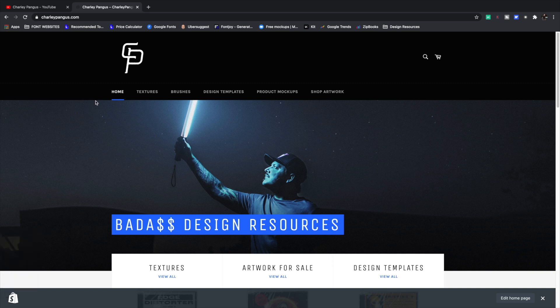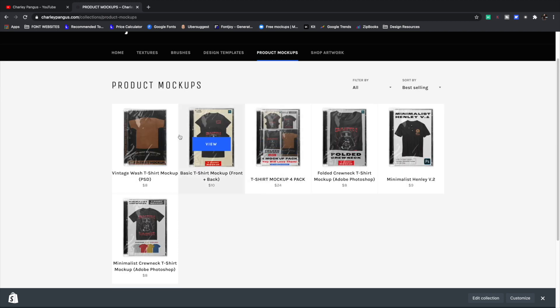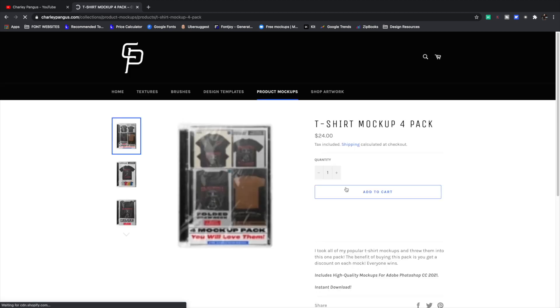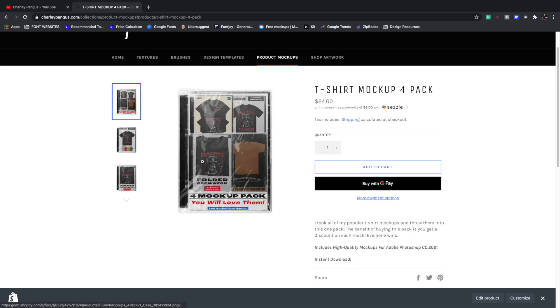We are currently on my website's homepage. The first thing we want to do is navigate to the product mock-ups — this is where all of the mock-ups are going to be. I sell them individually, but if you want to buy them as a pack, you want to click on t-shirt mock-up four pack. It's actually cheaper to buy the four pack. You can actually pay with Sezzle if you wanted to, so you can make four payments on it. This one pack includes everything you will ever need for t-shirt mock-ups.